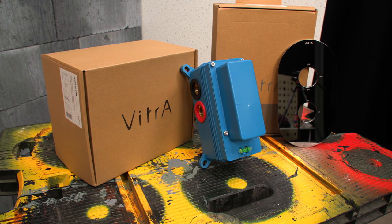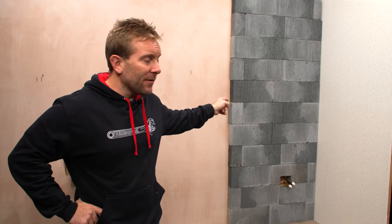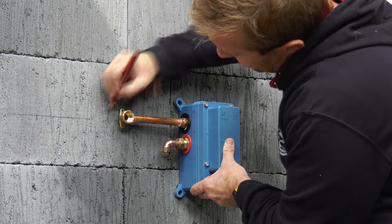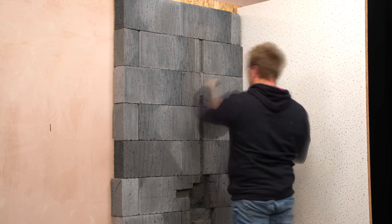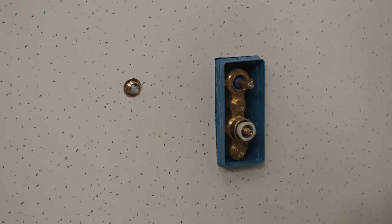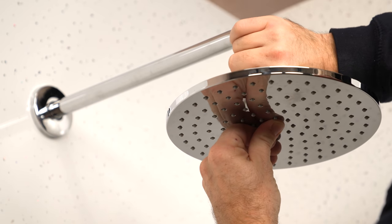Hi, my name's James. Welcome back to the channel. Today I'm going to be installing a Vitra AquaHeat concealed shower valve and thermostatic mixer on this breeze block wall behind us here. So you're going to learn about how to conceal your showers in a breeze block wall, how to fix them properly, how to pipe them up safely, and all the planning and processes that I go through when I'm doing this out on site. I hope you enjoy the video, guys. Let's get going.